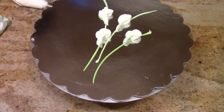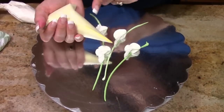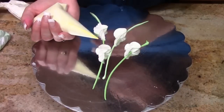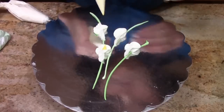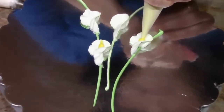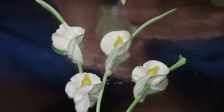To finish up — calla lilies have a nice big fat stamen. So I've got just a bag filled with some yellow and I've cut the tip off at about the size of a number four writer. Get right down in here, squeeze, let it build, release your pressure, and keep pulling backwards to a point. Repeat for each calla.